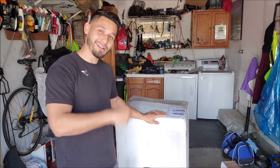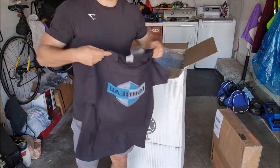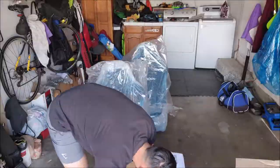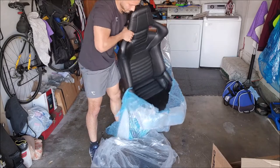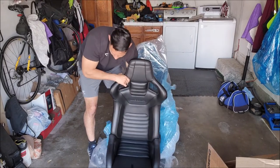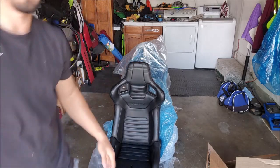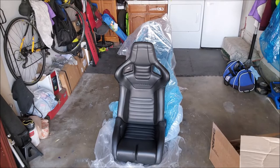First things first, let's get to unboxing this real quick. Shout out to Corbeau — these seats look amazing.